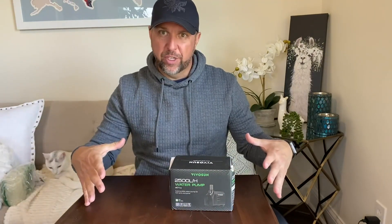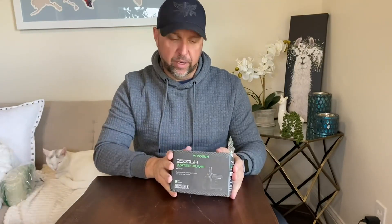Hey everybody, Mike here doing another Amazon review. Today I'm reviewing this 2500 water pump. I bought this pump because we're going to be putting a small outdoor fish pond in, like a goldfish pond, and we need something to circulate the water and this thing came highly recommended.